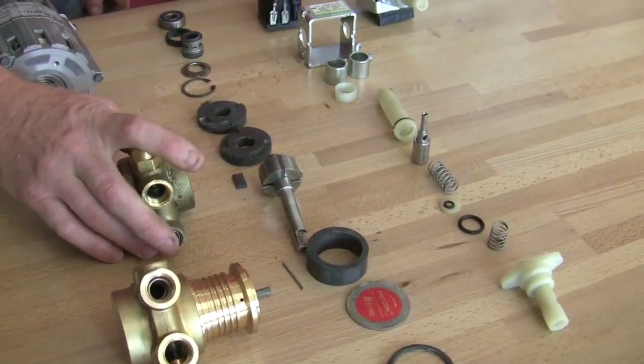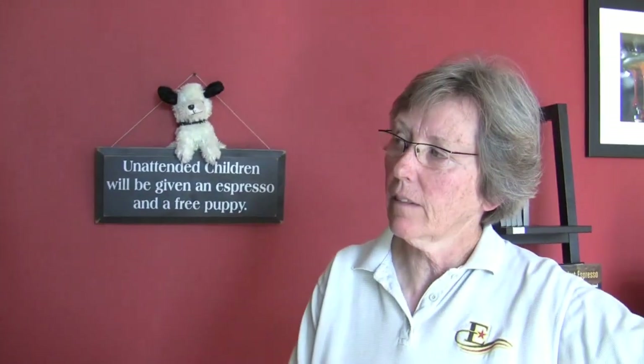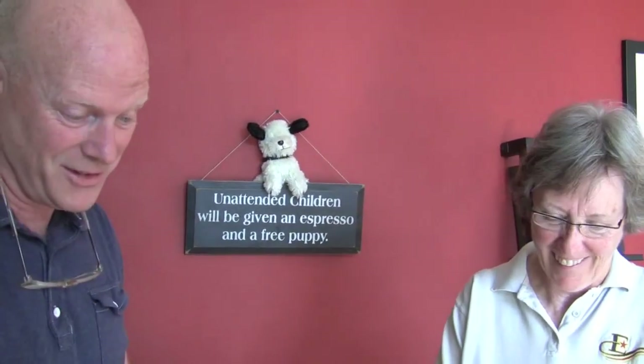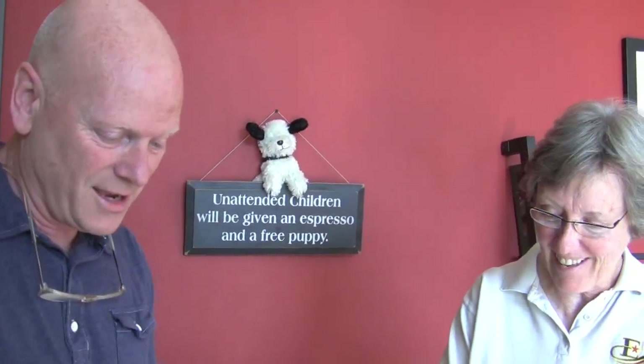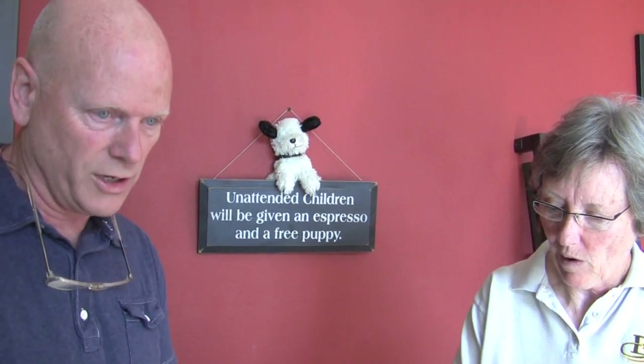There's definitely a noise factor. The noise from the rotary pump is less than the vibe pump — less and it's a different noise, a different tone. To me the grinder in the room is the elephant in the room; grinders are a lot louder than the vibe pump. So it's a different noise — whether it's louder or not, I don't know.